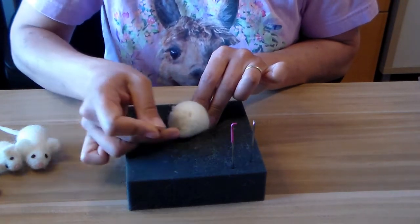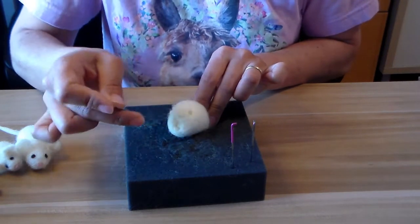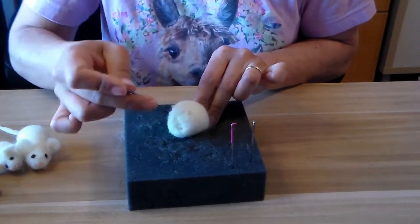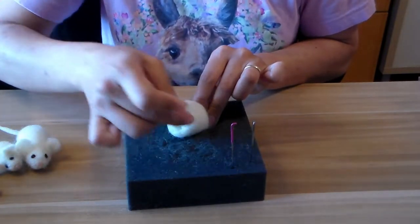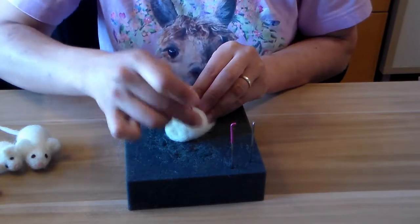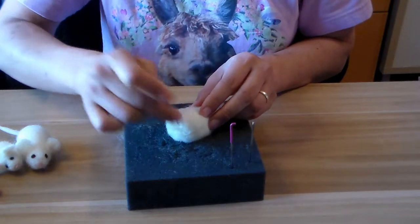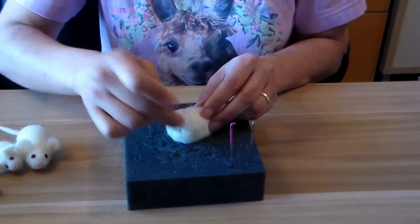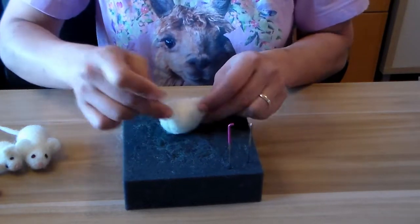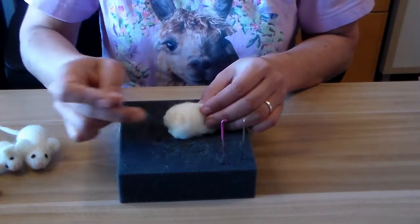The key to making sure your needle doesn't break is to poke it in at the same angle that you pull it out. You want to keep it steady — you don't want to put it in, bend it, and pull it out at weird angles with weird movement. As long as you put it in and draw it out in the same direction it shouldn't break. I really rarely ever break needles. The direction you poke it in is the direction it's going to shrink and get smaller and tighter in form.